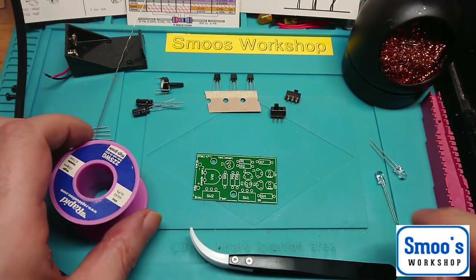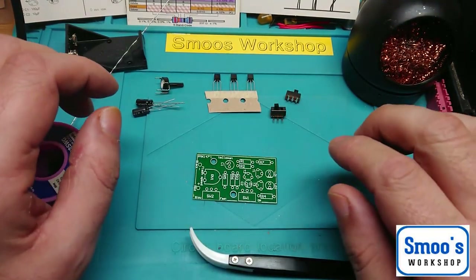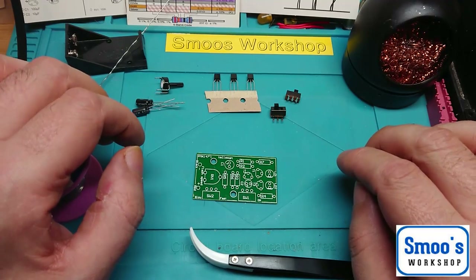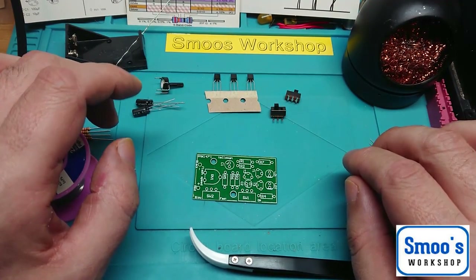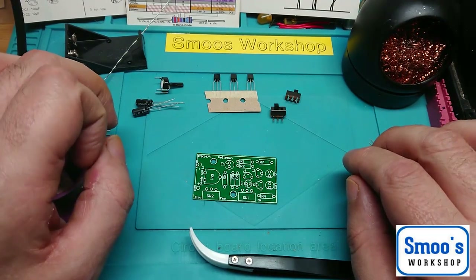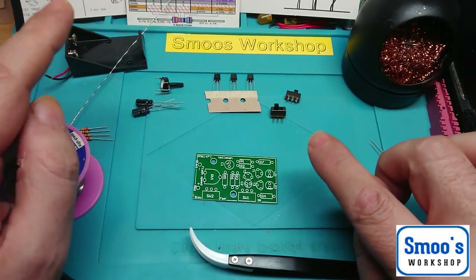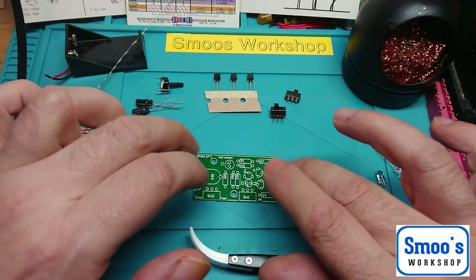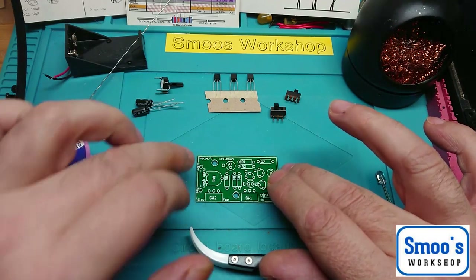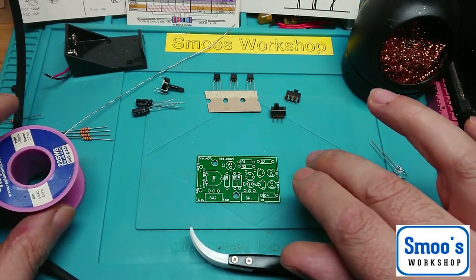Hey guys, Terry from Smooth Workshop here and welcome to Part 2, which is the actual build of this little mini electronics kit, the Velleman MK147 Dual White LED Stroboscope. I made a little error in the 'what's in the kit' — I said it was a 22K resistor, it wasn't, it was a 22 Ohm.